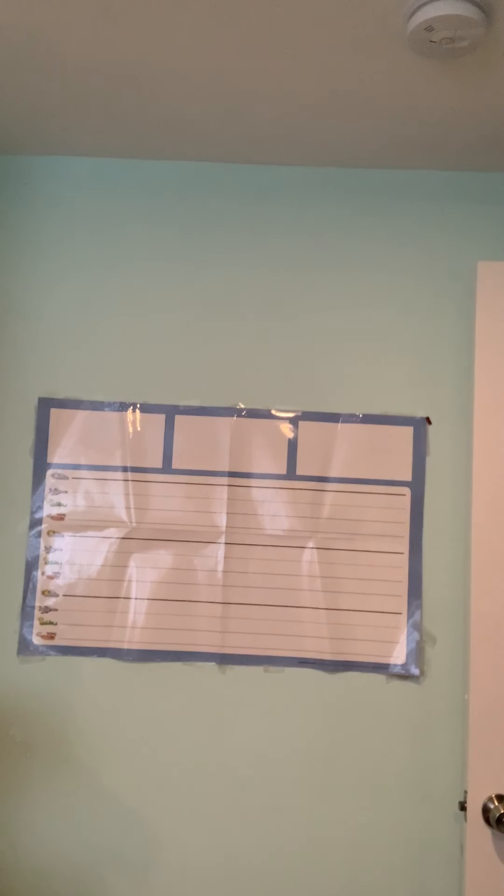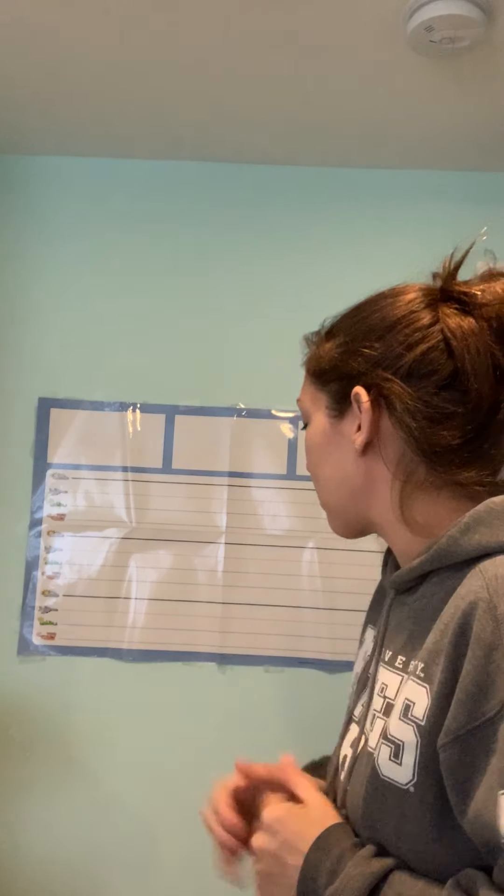Good morning and welcome back to another fabulous episode of Ms. Martinez Teaches Foundations from Home. Here's your host, Mrs. Martinez. Hello everybody, nice to see you again today. All right, so we're going to talk about some more double vowel syllables.